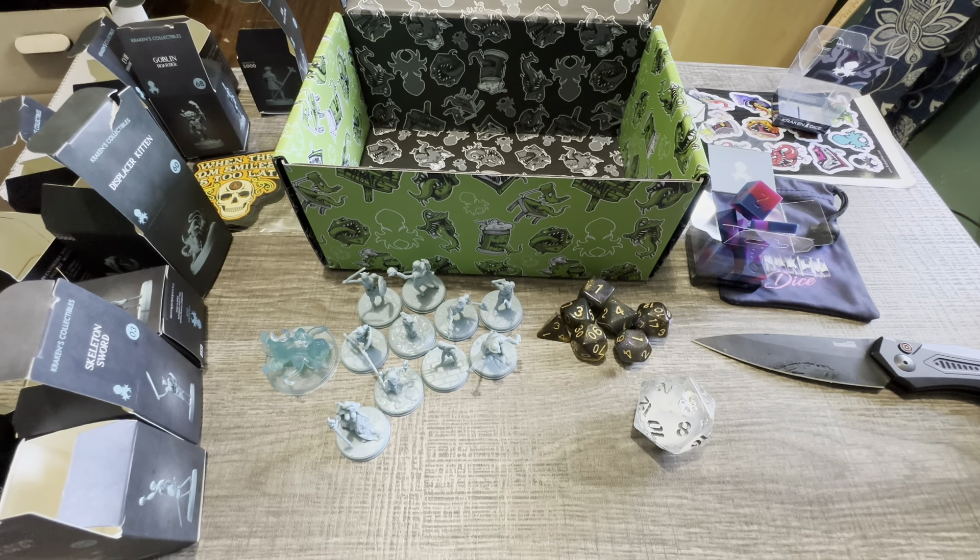Now we'll jump into what I always do and check out the bonus pack of mystery dice. Oh wow. I don't know — it's either really pretty or really really ugly. A nice glittery grayish-purplish color. I'm either gonna love those or hate those. It's a set of mystery dice, and whether you love them or hate them you have to admit they're pretty darn unique. I like unique dice too.